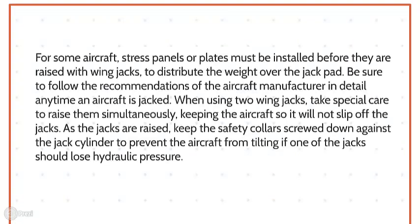For some aircraft, stress panels or plates must be installed before they are raised with wing jacks to distribute the weight over the jack point. Always follow the recommendations of the aircraft manufacturer in detail anytime an aircraft is jacked. When using two wing jacks, take special care to raise them simultaneously, keeping the aircraft level so it will not slip off the jacks. As the jacks are raised, keep the safety collar screwed down against the jack cylinder to prevent the aircraft from tilting if one of the jacks should lose hydraulic pressure.